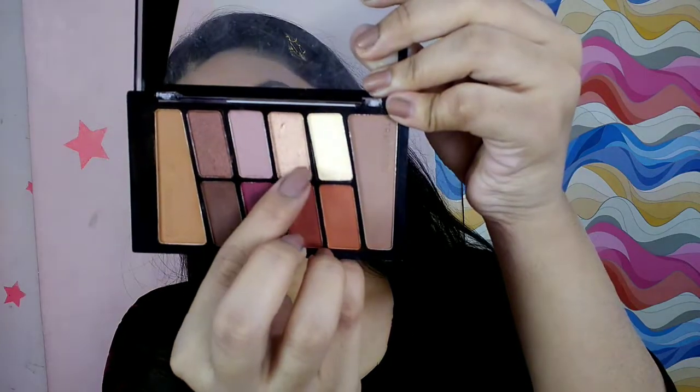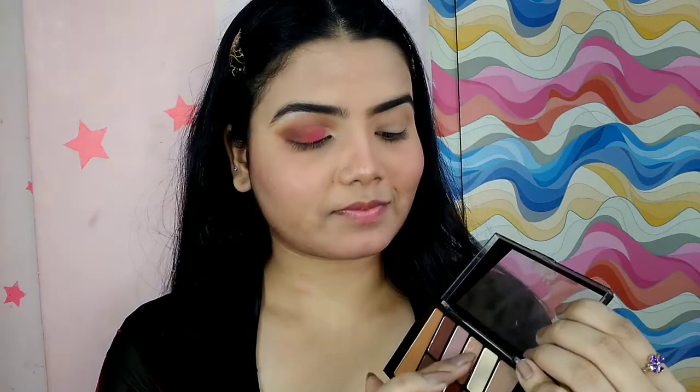Next I'm taking that pink shade and using my fingers, placing it on the center of the eyelid, basically close to the inner eye corner. And we are almost there. Next to add some fun, I'm using the glitter shade from the palette and also a glitter eyeshadow, placing it on my inner eye corners.